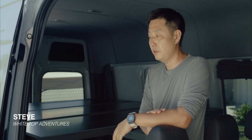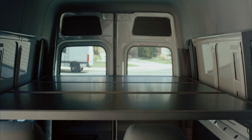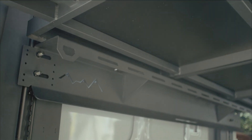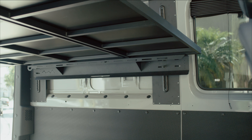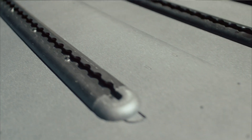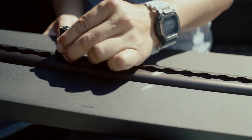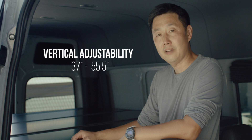Hey guys, Steve at Y-Type Adventures here. I'm here to introduce our platform bed which is fully adjustable. Our support brackets have pre-drilled holes that you can mount directly to the frame of your bed, or you can use our Naltrac system which is adjustable up and down. The lowest point is 37 inches, and the highest point on the top is about 55 and a half inches.